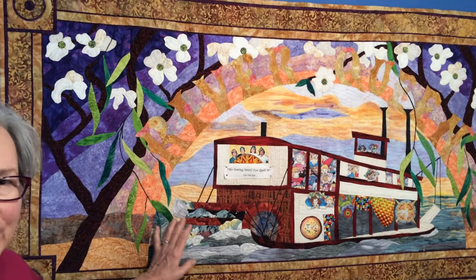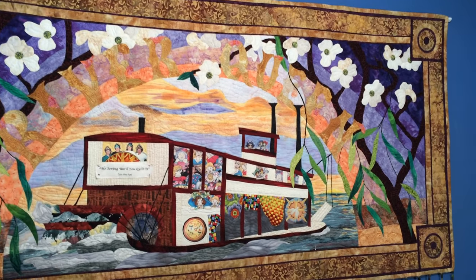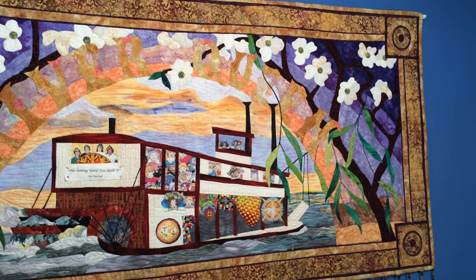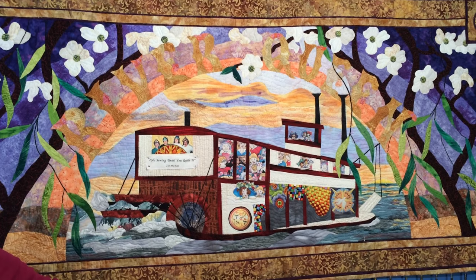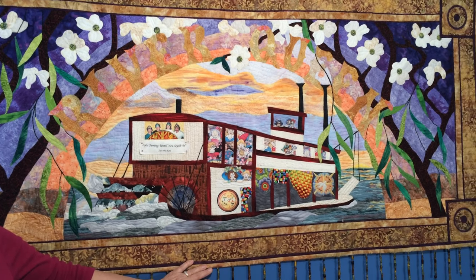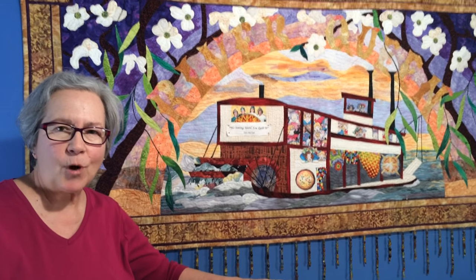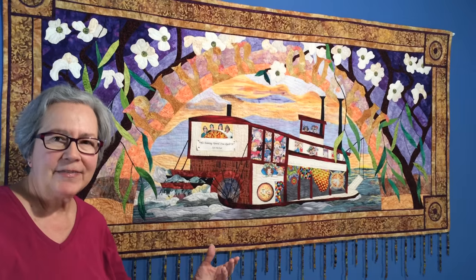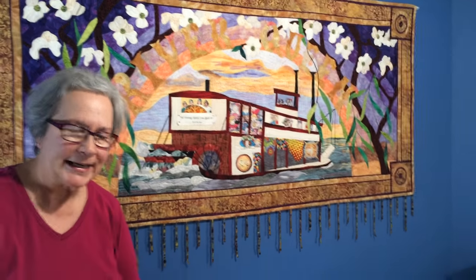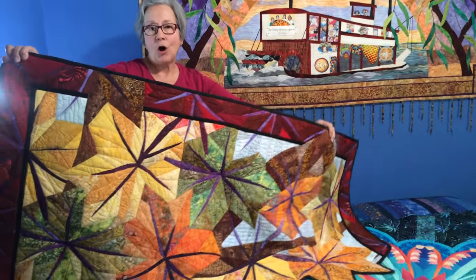I come from a stained glass background where I'm used to building a window on top of a design. I've approached my quilt making that same way, building my quilt top on top of my drawing with French fuse as my foundation. I turn all the edges with glue stick and then seal it down, and there's no sewing in it until after I make the quilt sandwich. Then I quilt and stitch all at the same time.